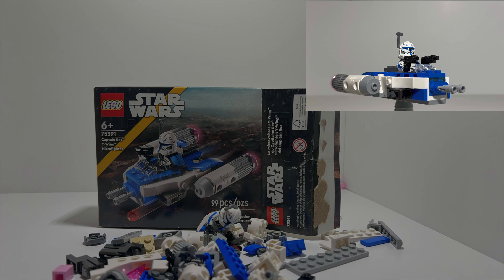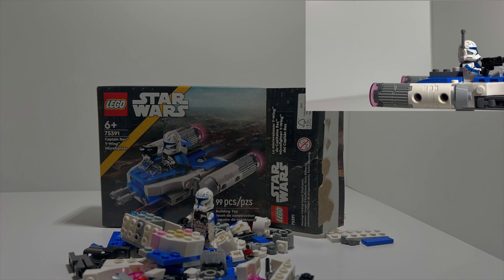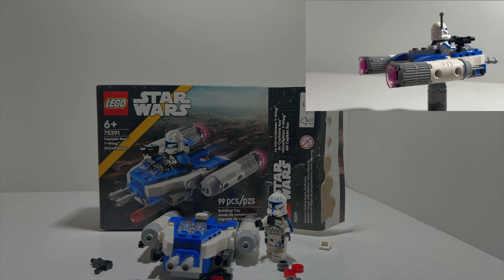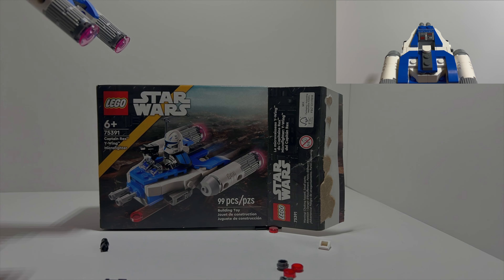The Y-Wing build itself is simple yet effective — nothing that specifically stands out. You have a printed dash piece along with updated stud shooters. The thrusters on the back look nice, and there's a small area where Rex sits. Since Rex didn't come with the waistcoat, he does fit in nicely.